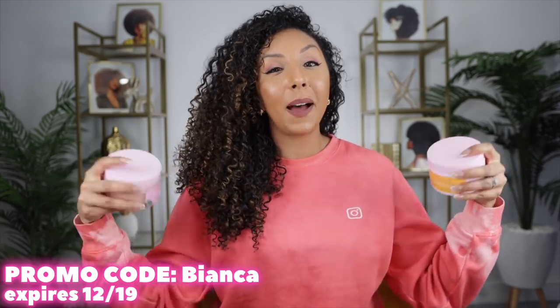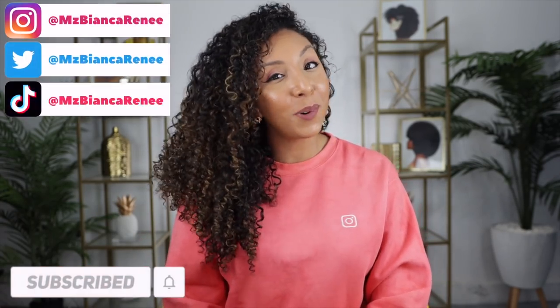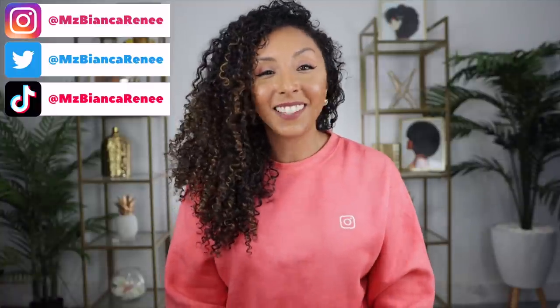All three products are winning. If I had to choose my favorite of the three, it would be the mask — I'm slightly biased because I'm a deep conditioning girl. This is a great one to add to your routine; you can use it once a week and it can replace your conditioner. Highly recommend. Today's video is not sponsored, but I did reach out and ask for a promo code for you guys so you can save some money. If you enjoyed this video, give me a thumbs up and subscribe — I post new videos every week. Follow me on Instagram, TikTok, and Twitter at Ms. Bianca Renee. I'll see you guys next time!